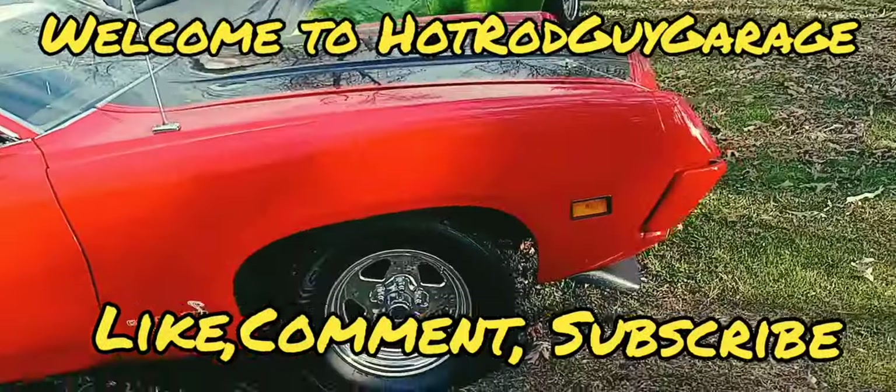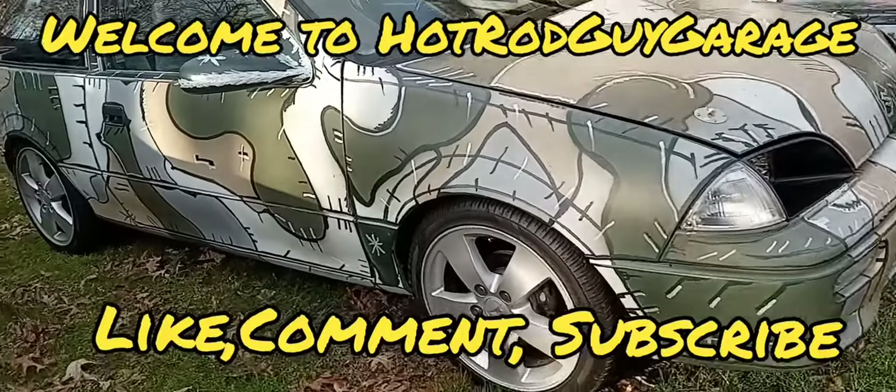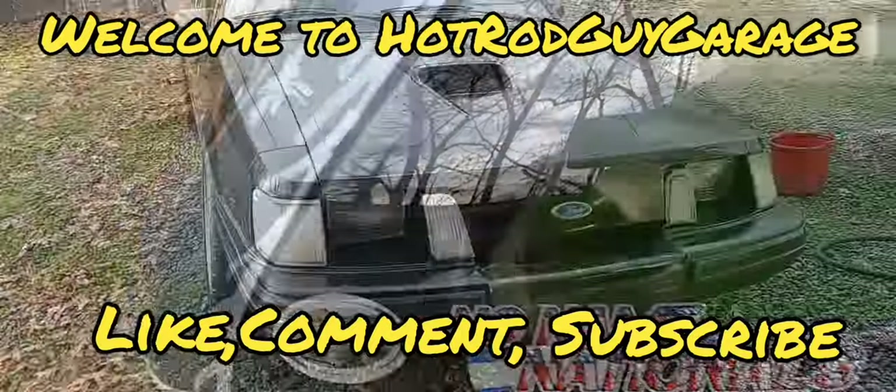Welcome back to Hot Rod Guy Garage. This is going to be another episode on a 65 Mustang. In this video, we're going to come in here and I'm going to show you how to cut these floor pans out that are botched in this car. We're going to get both floor pans out and then we'll assess the situation from there. Follow along with me.